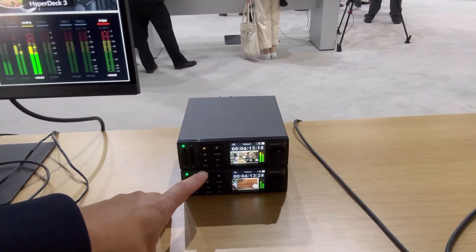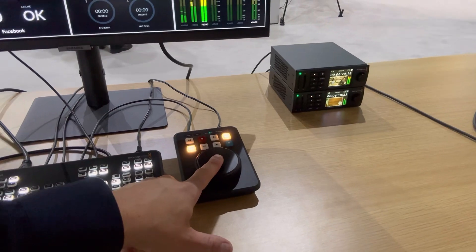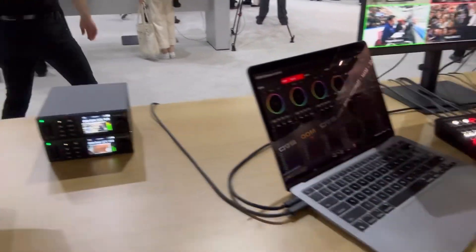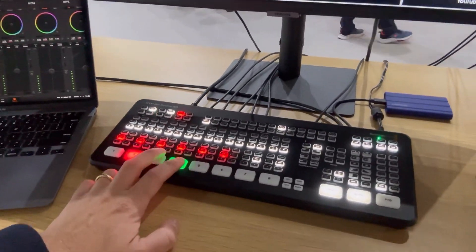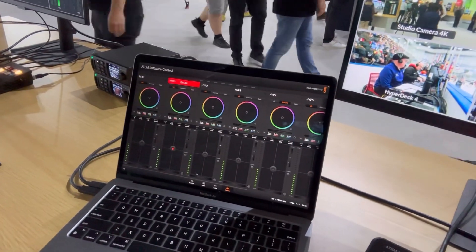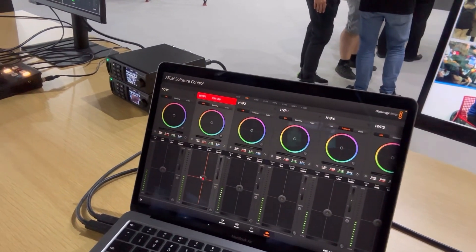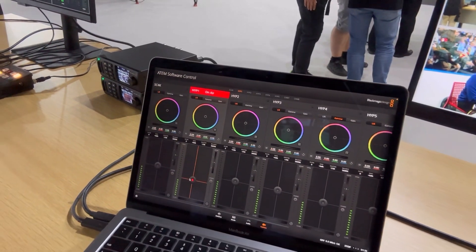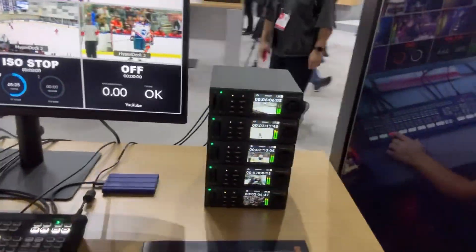These are little recorders — HyperDeck Studio recorders. You don't need that to have this; these are independent. And then up here we get to the professional eight-camera setup with the ATEM Mini ISO and the control software. That is controlling all your cameras. Look at that tower of HyperDeck Minis — that's a good place to start.